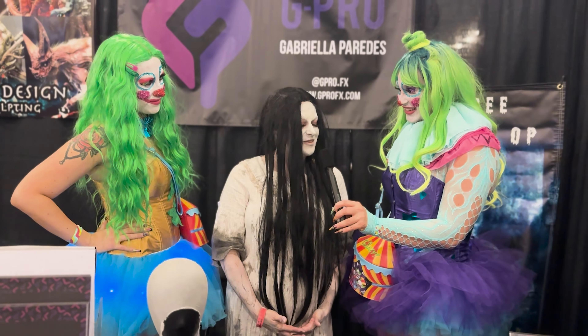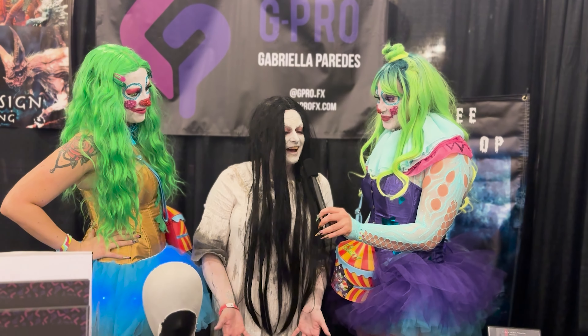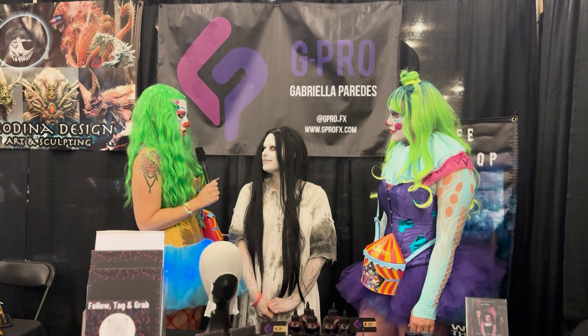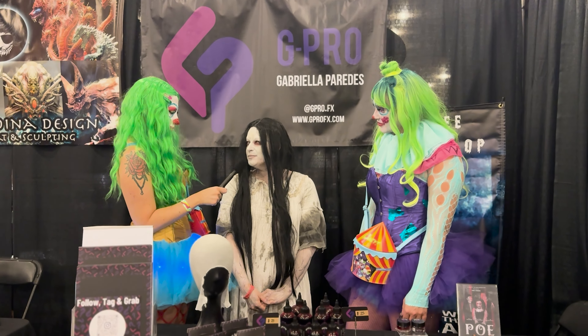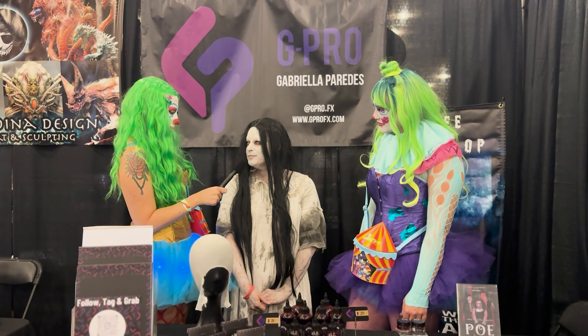We're here with Spooky Professor today. How are you? I'm good. What are you doing at this booth here today? I am supporting my very good friend Gabby, who is a makeup artist with products here at this table. She was actually my special effects artist at Creep-A-Con for Samara, so I'm here to support her today. Amazing, such a good friend!